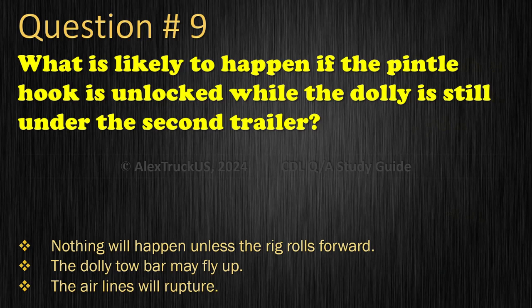Question 9: What is likely to happen if the pintle hook is unlocked while the dolly is still under the second trailer? Nothing will happen unless the rig rolls forward; The dolly tow bar may fly up; or The airlines will rupture. The correct answer is: The dolly tow bar may fly up.